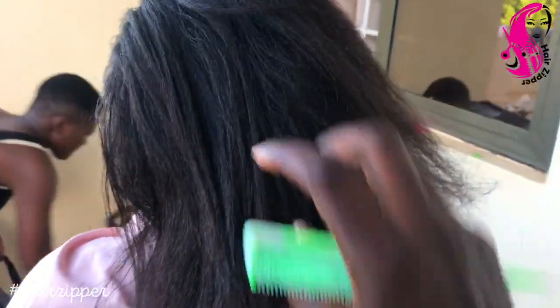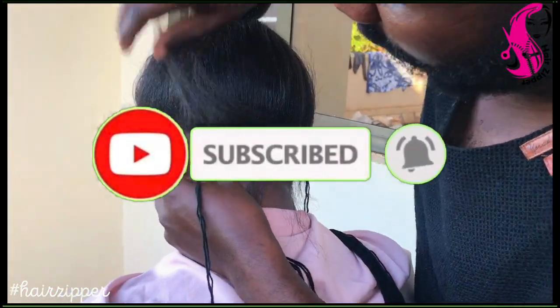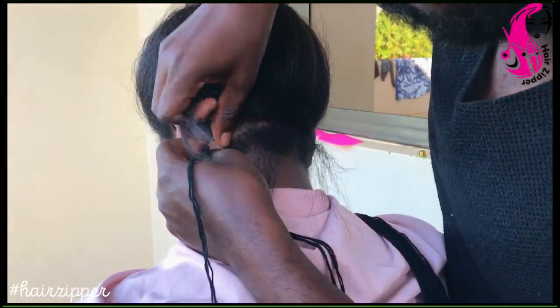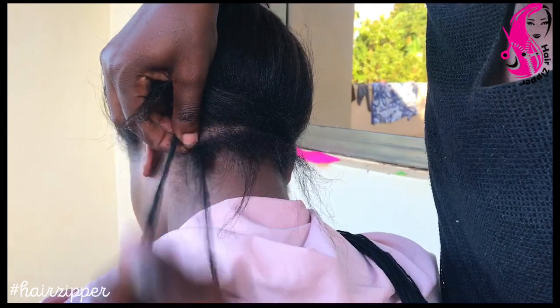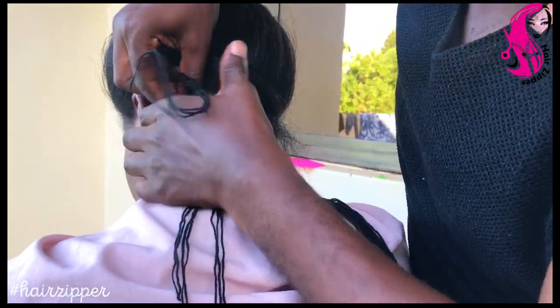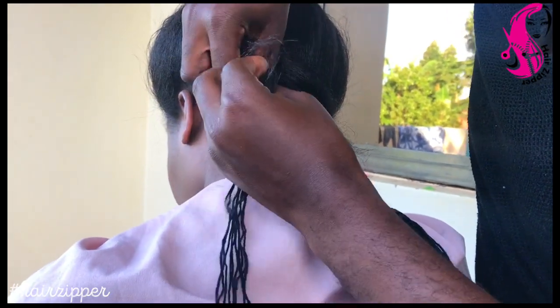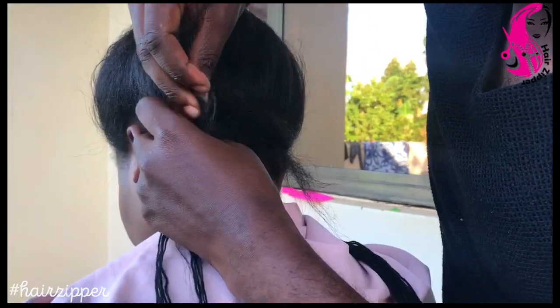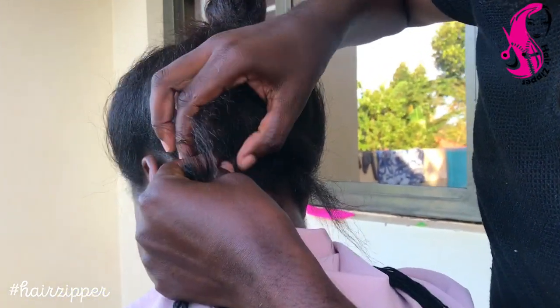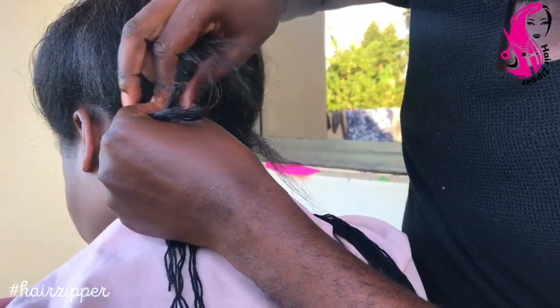Welcome to everybody watching right now - just tap subscribe so we can start this together. I'm going to be plaiting the crotchets, yes, the curly braids. You're going to see how amazing it looks. Since we're in quarantine and lockdown, I'm choosing to plait my auntie - we are staying together at home and you can see how we're doing it just at home.